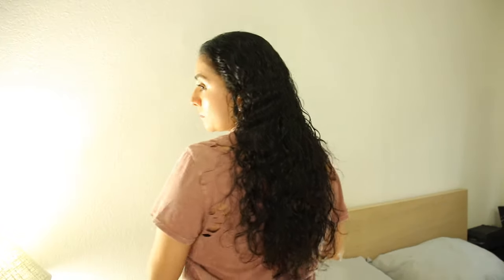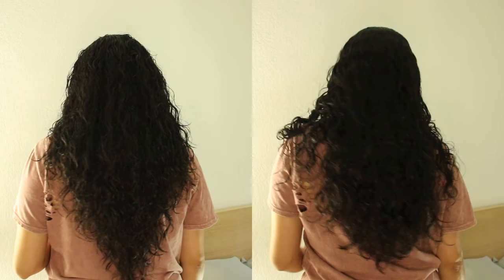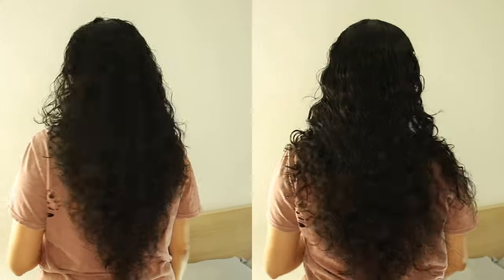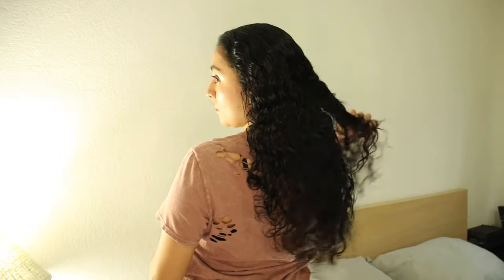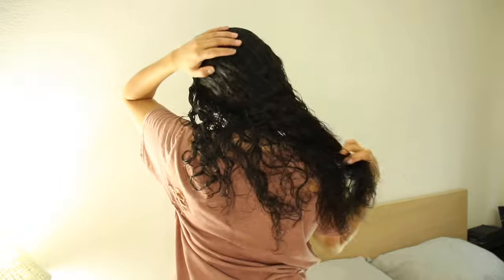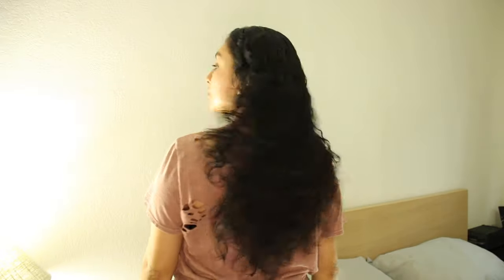Here you guys can compare both cuts — the regular unicorn cut and me cutting off those extra long layers at the bottom. If you guys look closely, you can see that I still had one little tiny bit of a strand — I did cut that off off camera. If you guys want to shape it more, feel free to cut a little more, but just be careful and do it in small sections so you don't cut off too much. These are my final results and I really love how this came out. I really love the shape at the bottom.